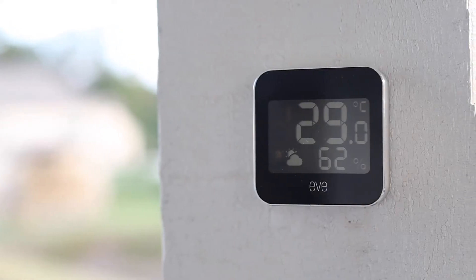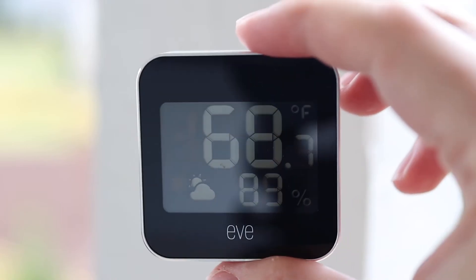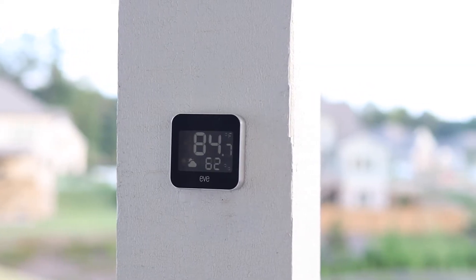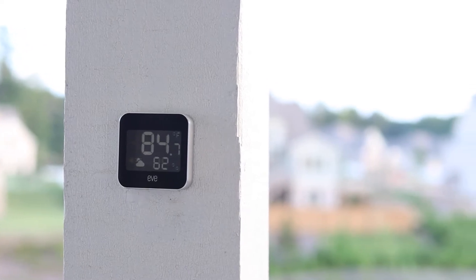This device can read both Celsius and Fahrenheit and has really good accuracy: plus or minus 0.3 degrees Celsius, or plus or minus 0.54 degrees Fahrenheit. It can also get plus or minus 3% in humidity. I've placed mine under a covered deck so it's not getting direct sunlight or excessive moisture, because this is IPX3-rated, which means you can't soak it, but water getting on it is fine.